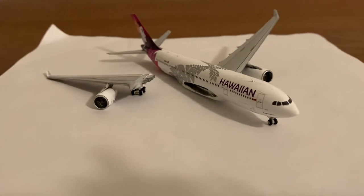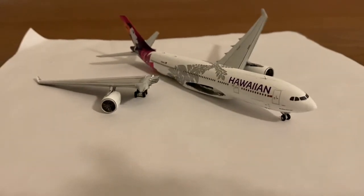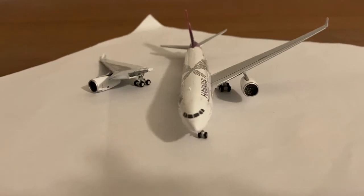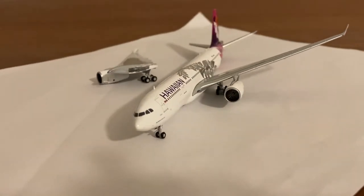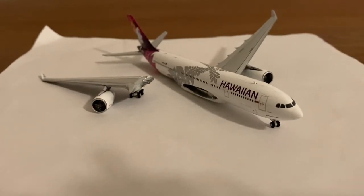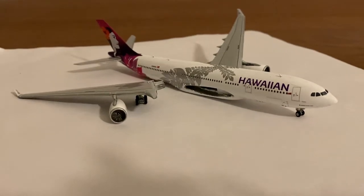Another problem is that I don't have super glue right now, so I'm going to have to get that soon. This is just a little segment to bring awareness that the A330s can also come like this, because I don't think I've ever personally seen the A330 come broken in any reviews. I'm sure it's happened somewhere, but I've never seen it, so I didn't know how frequent this was.